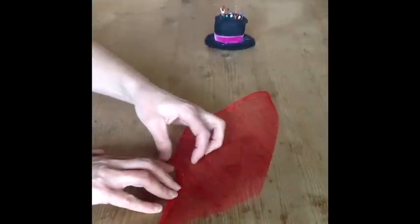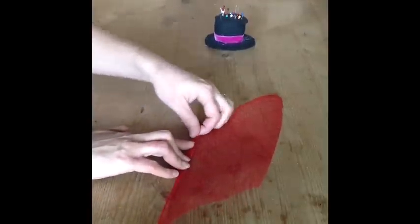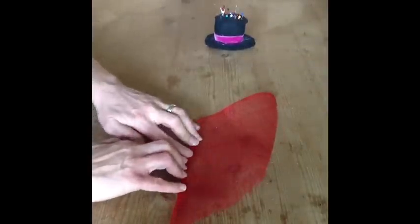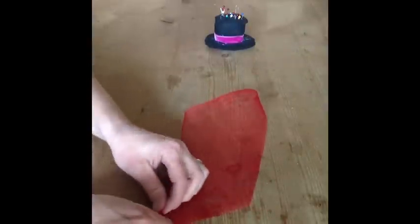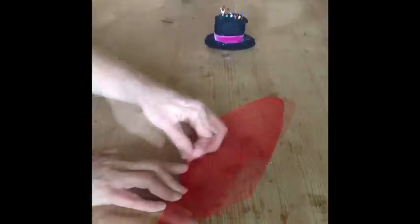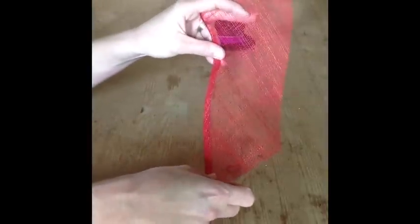For the first part of the process you will need to fold the edges of your sinamay bias strip twice at each edge. This is to ensure that the raw edge is buried inside. You can make the folded edge as wide or as narrow as you would like. This is the effect that you are looking for. Once all four sides have been folded twice your sinamay shape should look like this.